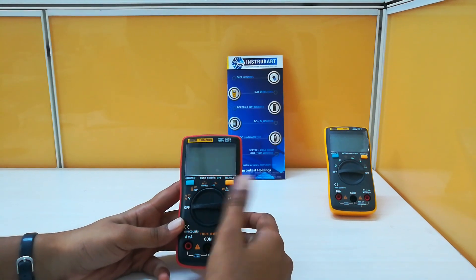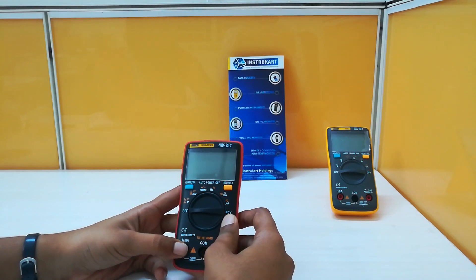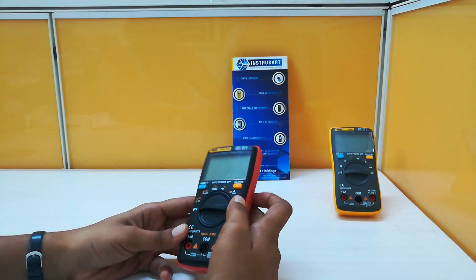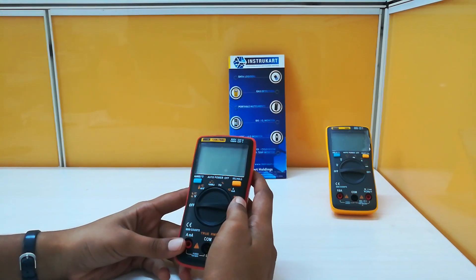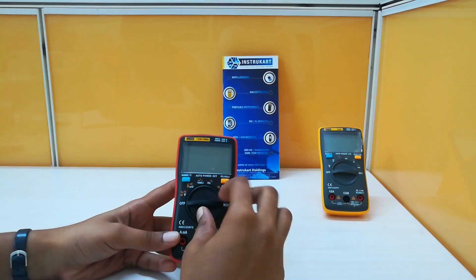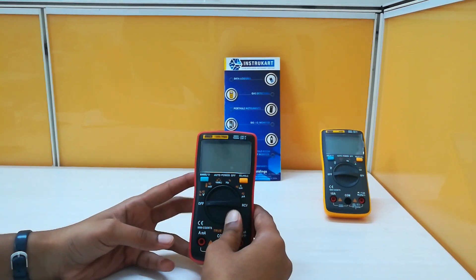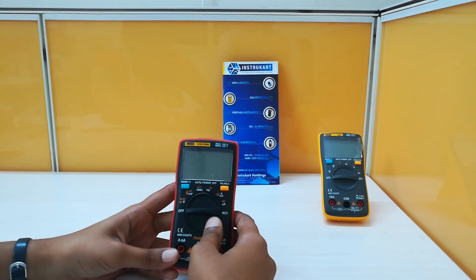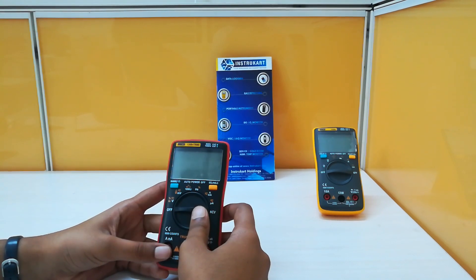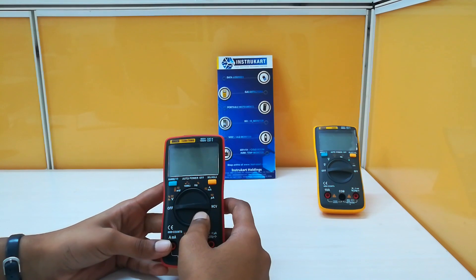Some additional features of this multimeter are that it can measure temperature and can also be used for NCV test. This multimeter can measure the DC voltage range of 9.99 millivolts to 999.9 volts, and an AC voltage range of 9.99 millivolts to 750 volts. This TRMS digital multimeter can measure current in a range of 99.99 micro amperes to